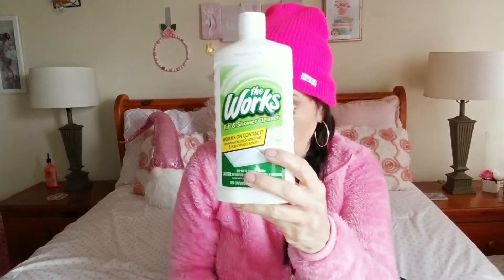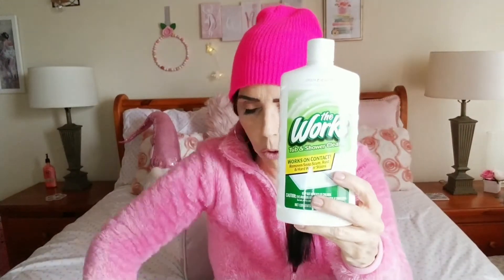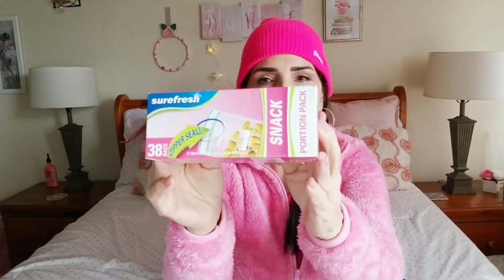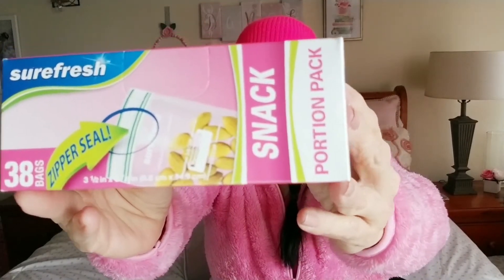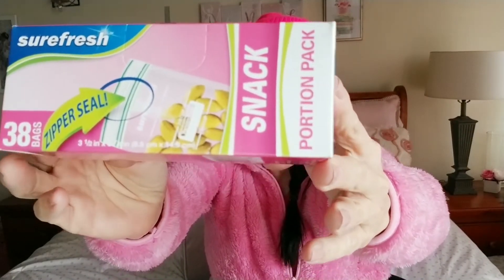Let's start with household items. I picked up some more of The Works tub and shower cleaner — this stuff works wonders. Go ahead and grab a spray bottle and one of these. I also got some more cover-ups because they've been very invaluable lately — I like to cover up things instead of having to put them into containers when I can.